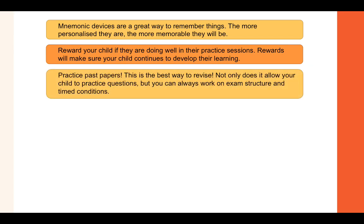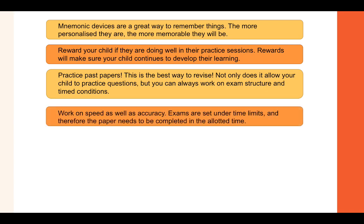Practice past papers — this is the best way to revise. Not only does it allow your child to practise questions, but you can also work on exam structure and timed conditions. Work on speed as well as accuracy, as exams are set under time limits and the paper needs to be completed in the allotted time. Your child needs to be able to complete as many questions as they can in the time frame provided.